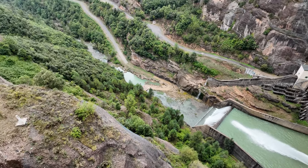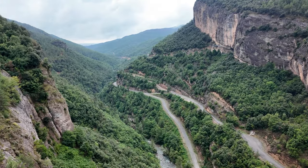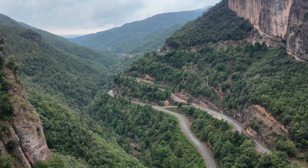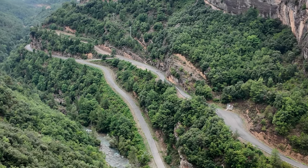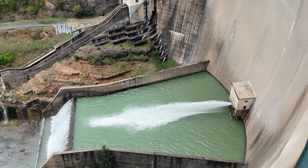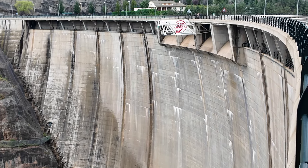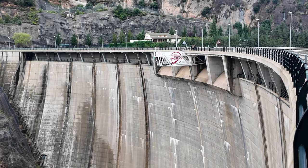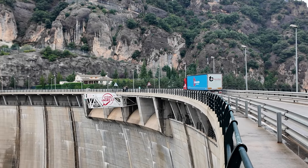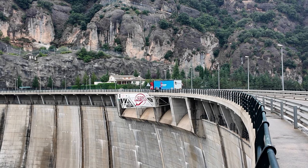We've just stopped and look at this — I don't know what this dam is called but it's just absolutely stunning. We stopped for a little look, and if you really, really want, you can even do a bit of bungee jumping here — 122 metres free fall.